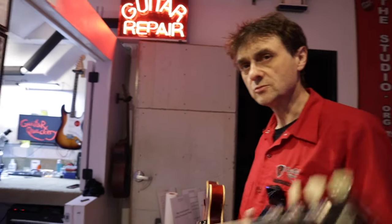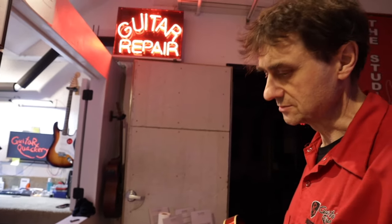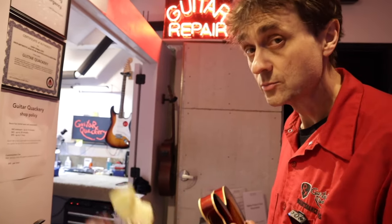It turns out we can't even do a setup on this guitar — as in, it can't be done. It's impossible. I know you have doubts, but please give me a chance to explain. I'll throw it on the bench and I'll prove it to you.